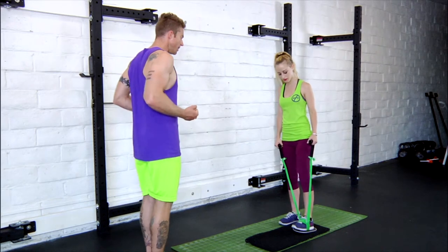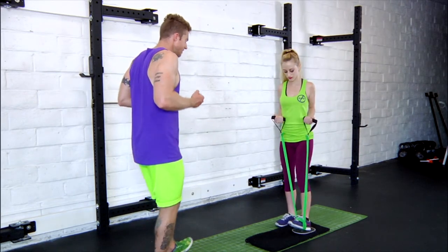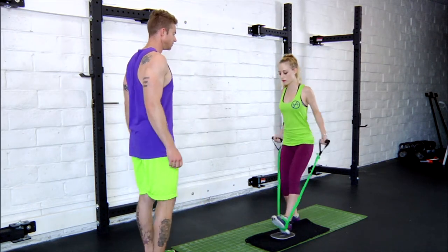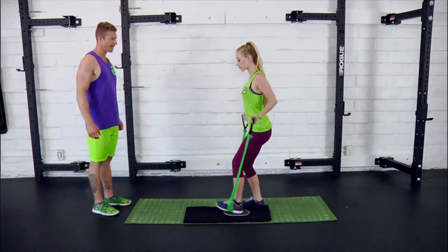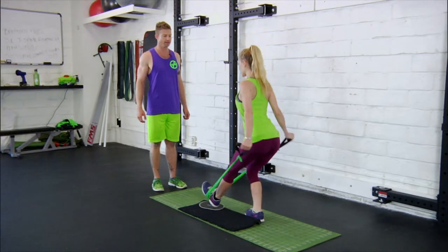From here she's going to pull her elbows back and she's going to place the heel right in the center of the slider and slide it forward as those arms go back behind her. Shifting the hips back and repeating.